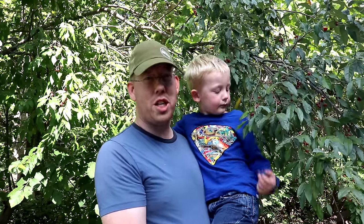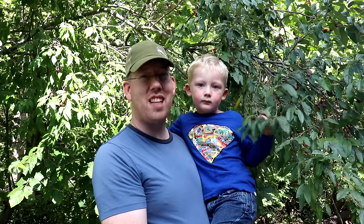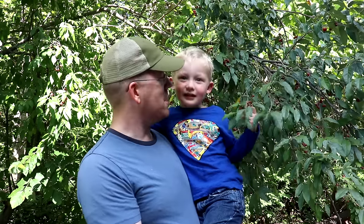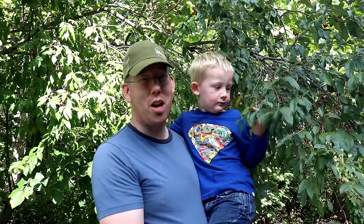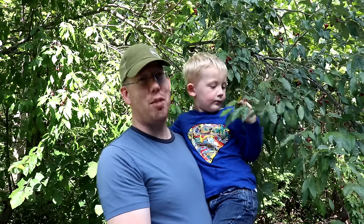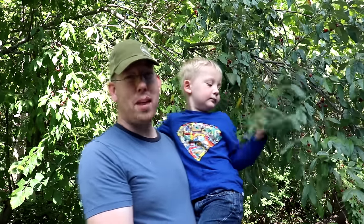Luke and Nate here with the Outdoor Boys YouTube channel and we're going to do some foraging. It's fall and that means it's time to pick autumn olives. Every year we do a video about harvesting and processing autumn olives and every year I try to do something slightly different. This year I'm going to try making autumn olive soda pop, autumn olive butter, and a few other things.